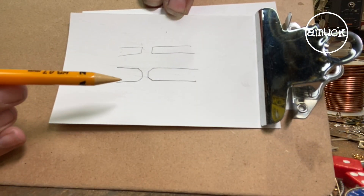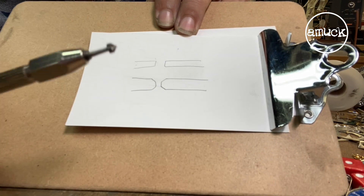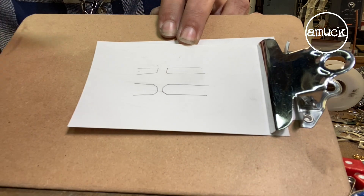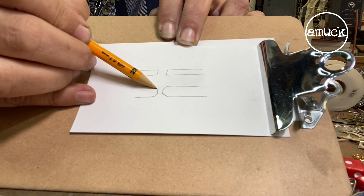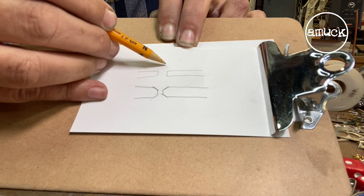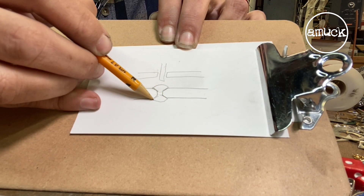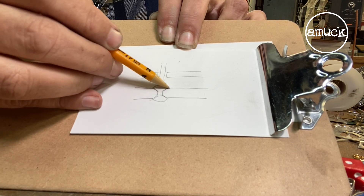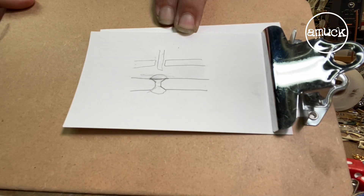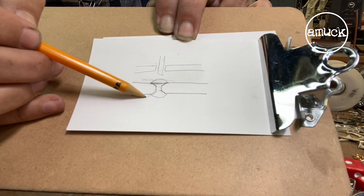We want to be able to countersink, so we want to take this conical shaped burr, or even a larger round than what we drilled, and come in and create this cavity. That way when we put the wire into it and hammer, it's going to fill up this space. Then we can sand and finish, and that rivet won't come out because it's flared out into this cone shape.